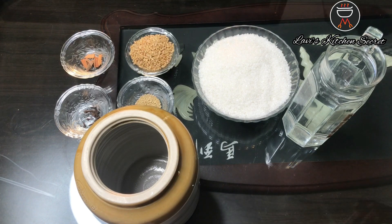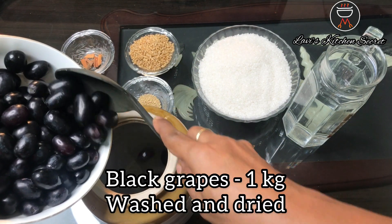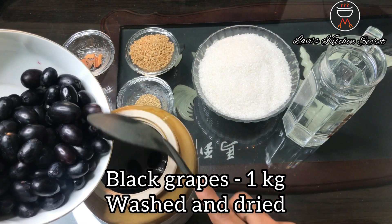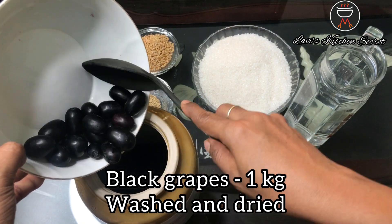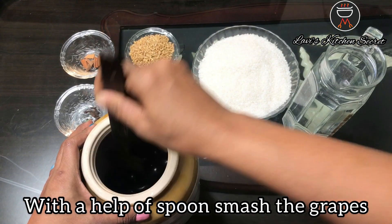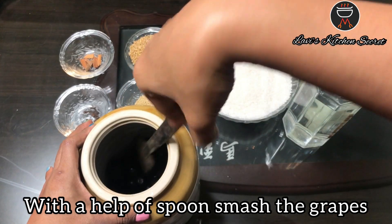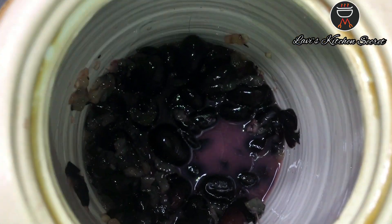First of all, we will take black grapes. I have taken 1 kg of black grapes. We will add them in the jar, then we will smash it with a spoon. Remember that we will use a wooden spoon.